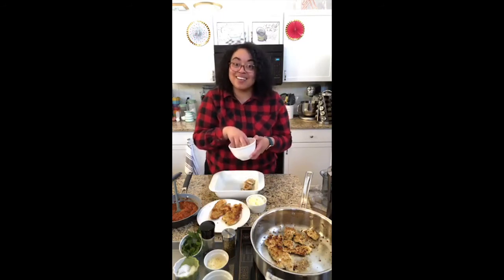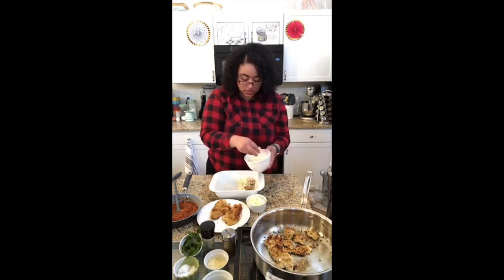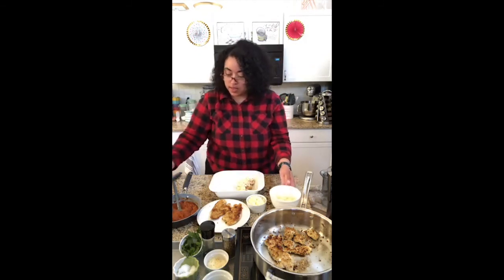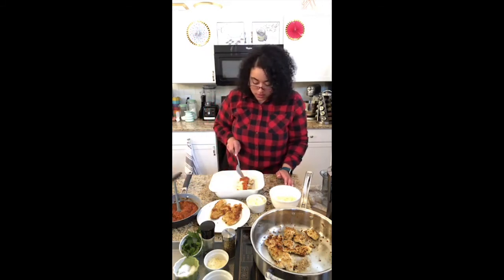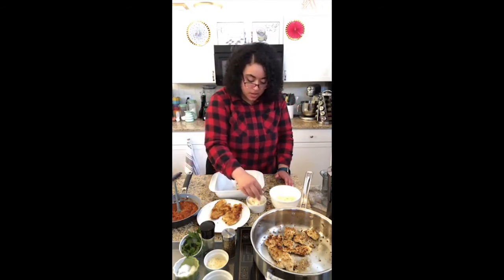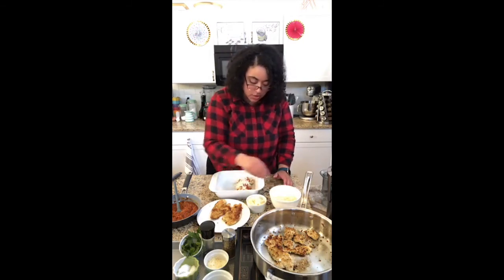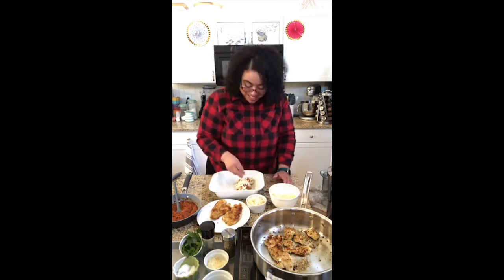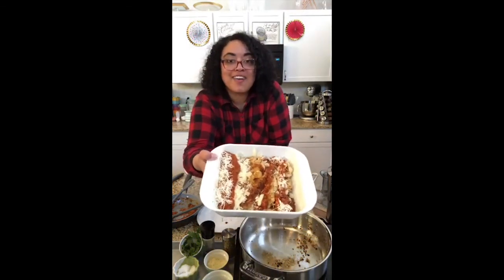Cheeses are going in — shredded provolone and shredded mozzarella. I'm leaving a little bit of the chicken exposed, just a little bit. Going in with some sauce. A little layer of sauce there, then mozzarella and provolone. I've got some shaved Parmesan here too — I plan on putting that on my side salad. And begin again — you've got the shingling going on. Hopefully you can see that. Everything's nice and shingled. I'm going to get this into my 350-degree oven.